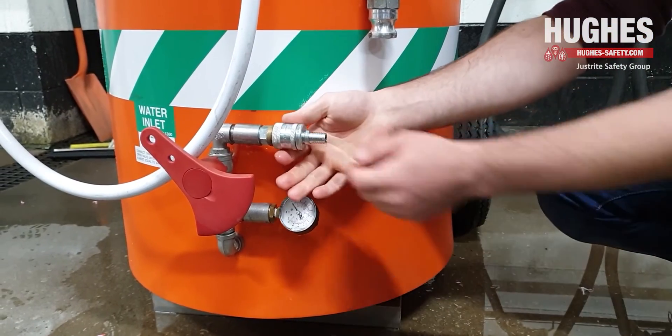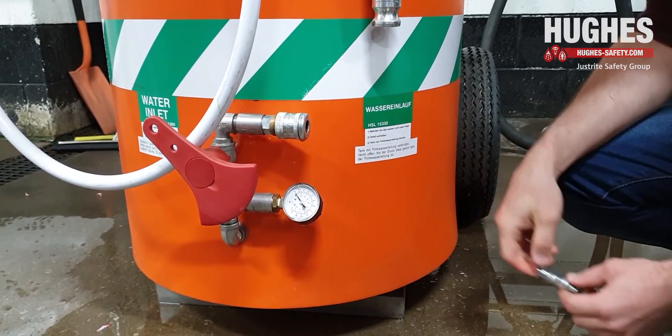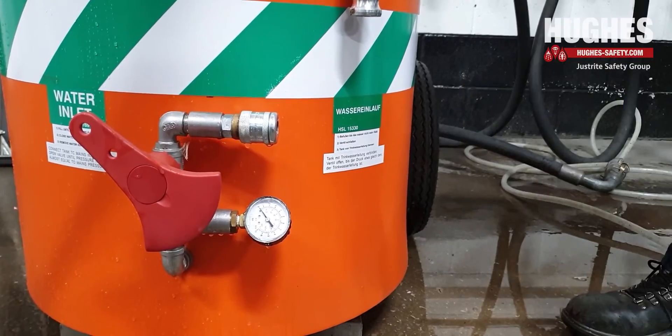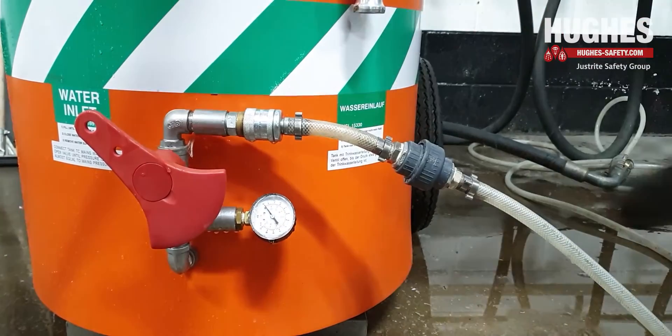To refill the unit, connect the mains water supply hose to the quick release hose adapter that comes attached to the unit, shown here next to our hose. Then connect the hose adapter into the quick release connector on the unit. Turn the mains water supply on.